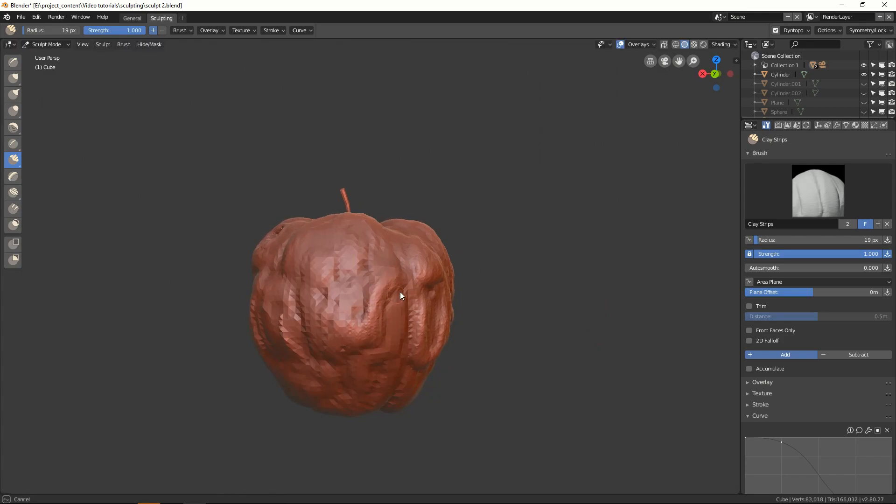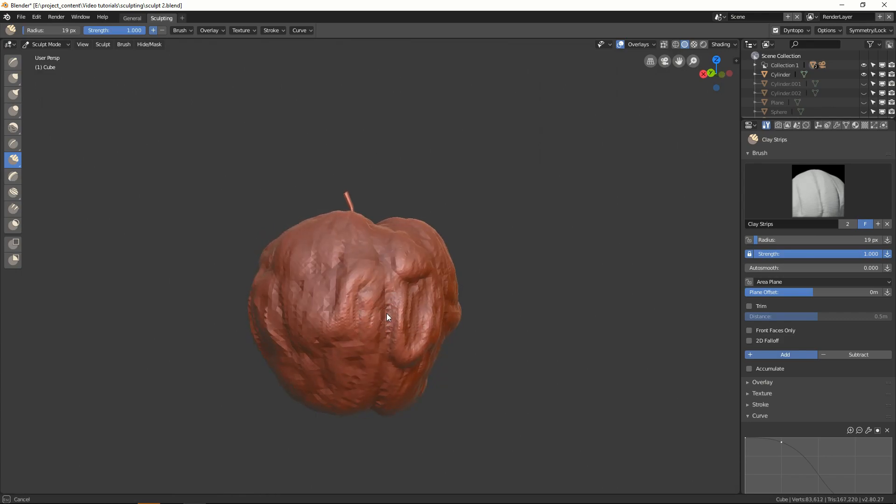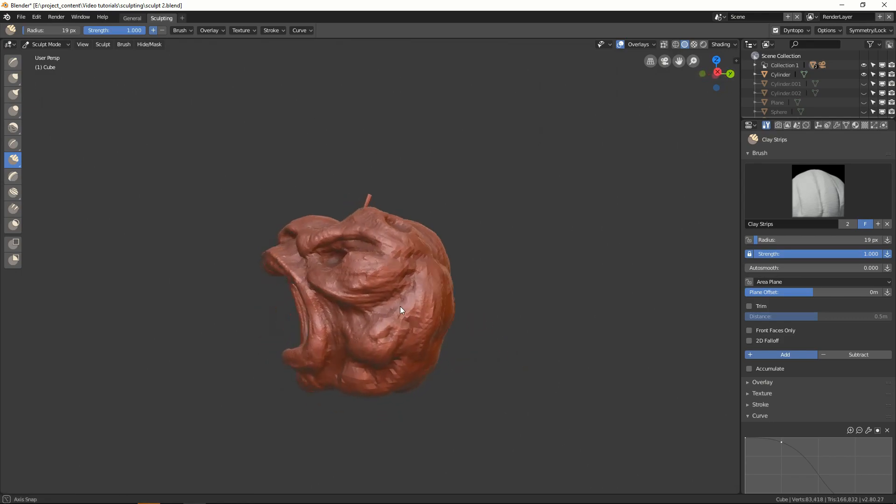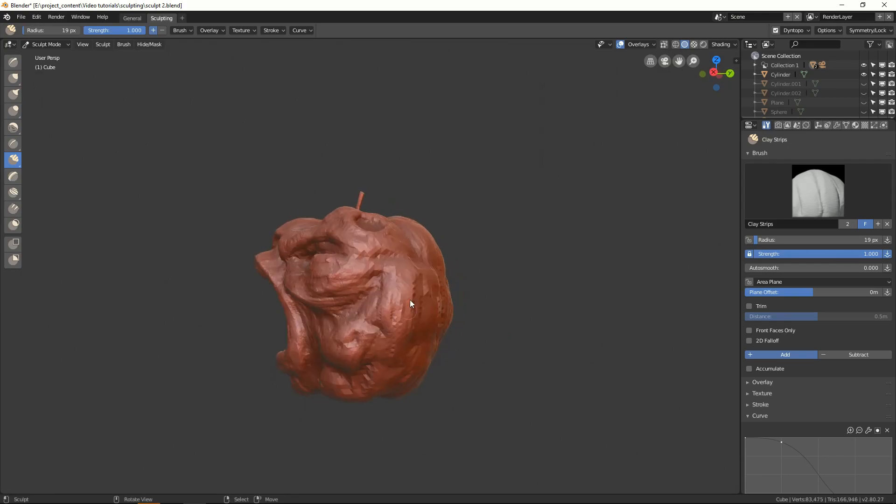By the end of the series, you should have a solid idea of what sculpting is all about, and with some practice, you will be able to sculpt quite a lot of stuff using just the basic knowledge. So, with no further ado, let's get started.